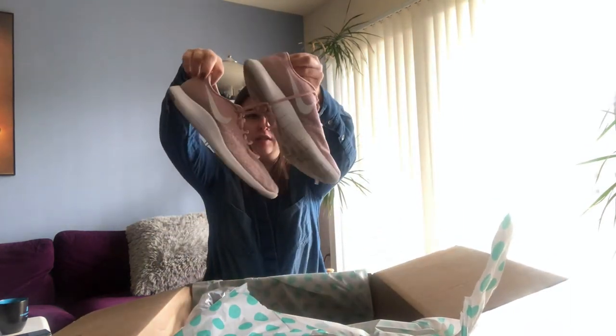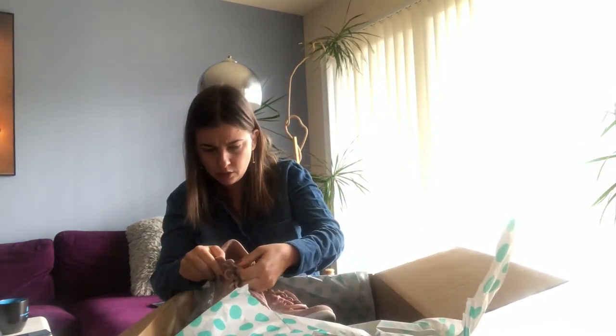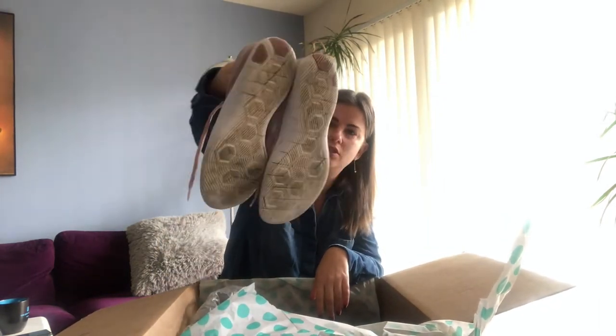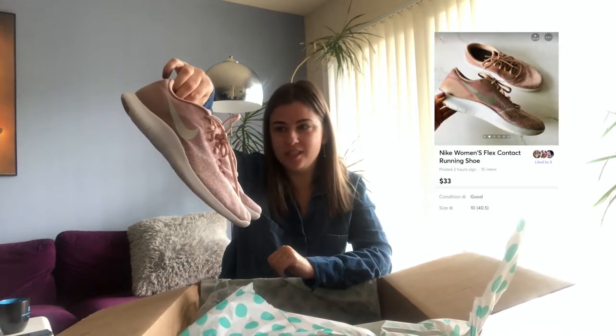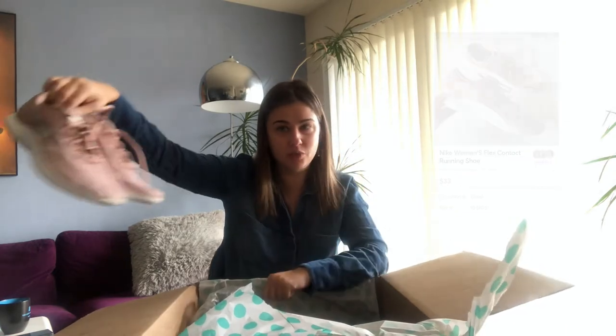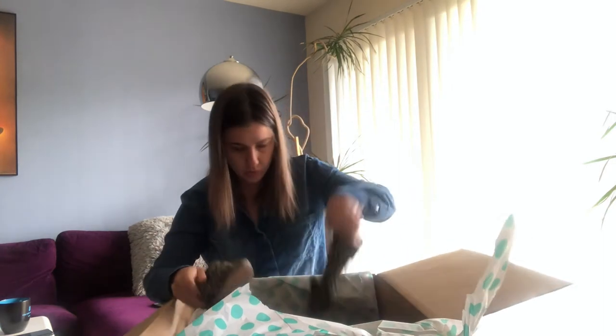The first pair I see on top is Nike shoes — Nike sneakers in a rose color. I've sold this before. It's a size 10, pretty shoes, has some dirt on the bottom, but it's in nice condition. Honestly, I think I can get my $6 investment back plus maybe $20 on top for sure.